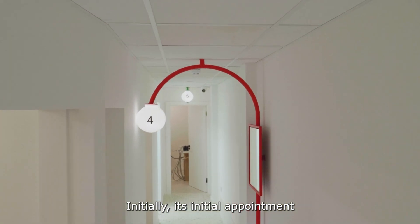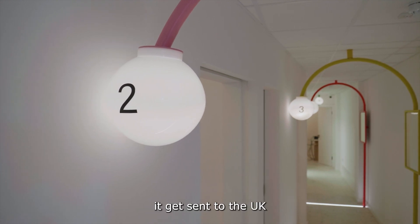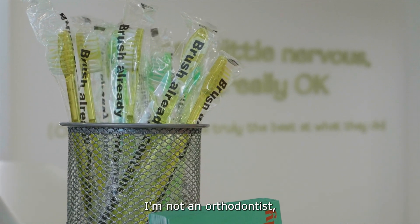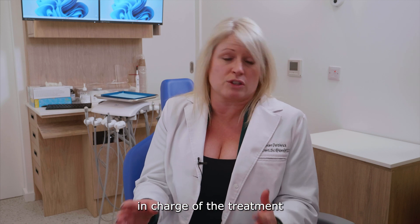Initially there's an initial appointment with impressions or a scan and photos. It gets sent to the UK and this is an orthodontic-led treatment. I'm not an orthodontist, but I'm a cosmetic dentist who does braces, and there's always an orthodontist in charge of the treatment.